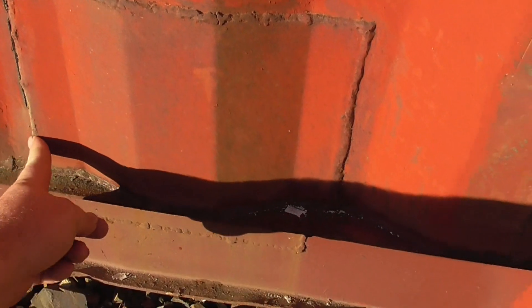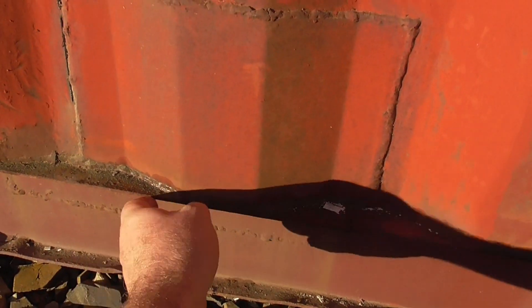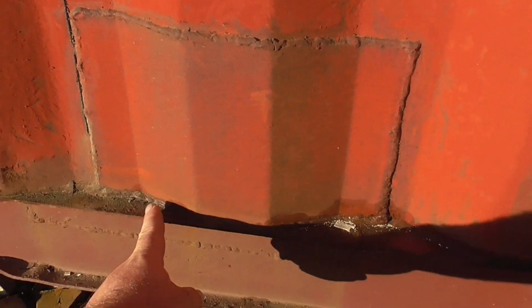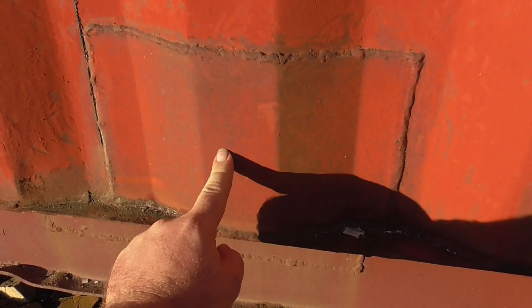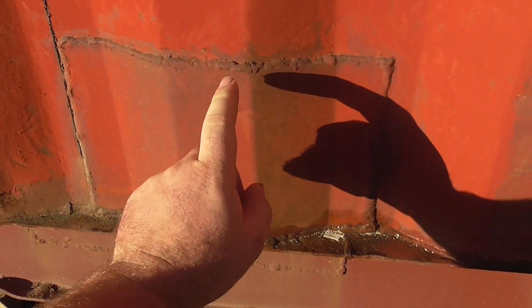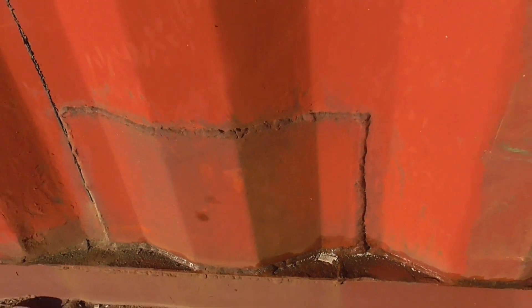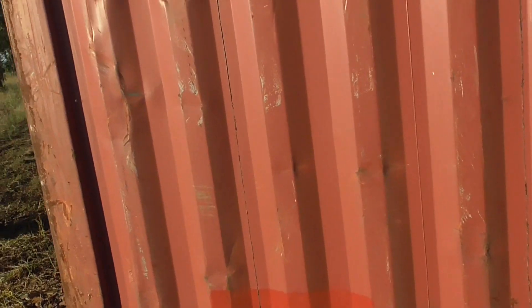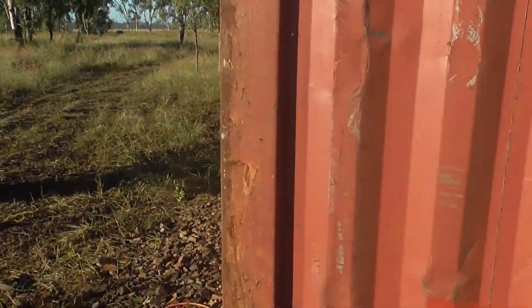Another thing to look for is repair patches. See that's a repair patch — it also goes all the way into the chassis. Obviously somehow this has been badly damaged, like something went through it and punched big holes. This is the only repair patch I've got, but it's in the door area so I'm not too worried — it's getting cut out anyway.